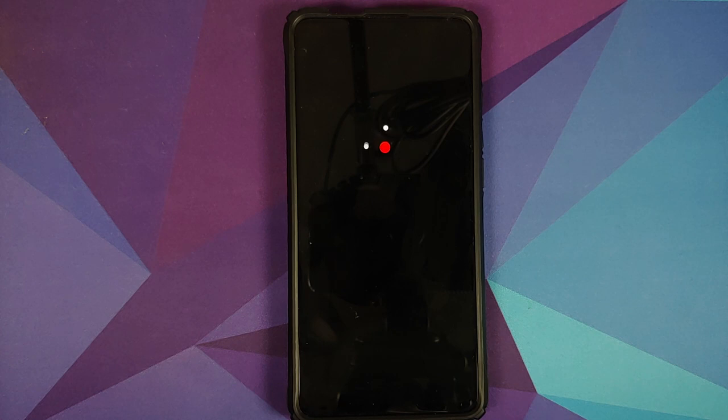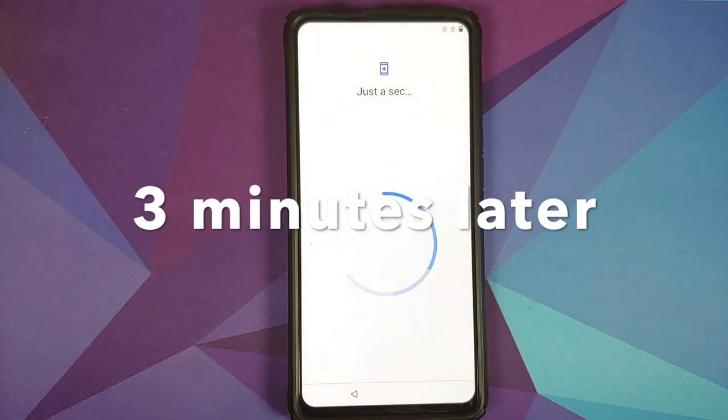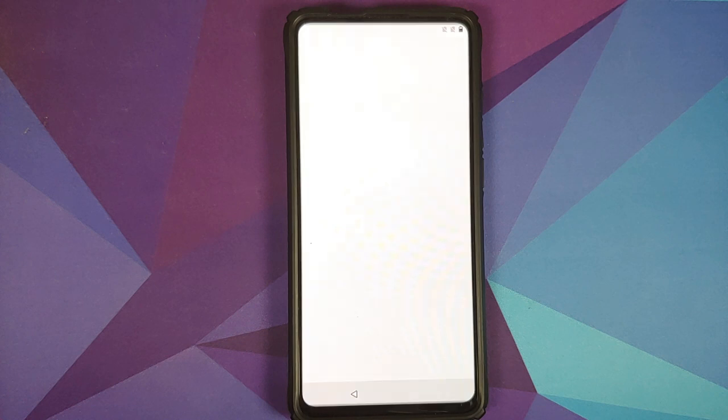As you can see, we now have the OxygenOS boot animation on our Redmi K20 Pro, which means the device is booting into OxygenOS 11. The first boot will take some time, so be patient. And there it is — we have successfully booted into OxygenOS and are on the setup screen.